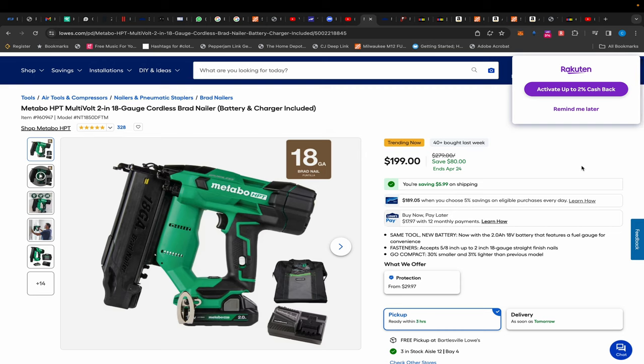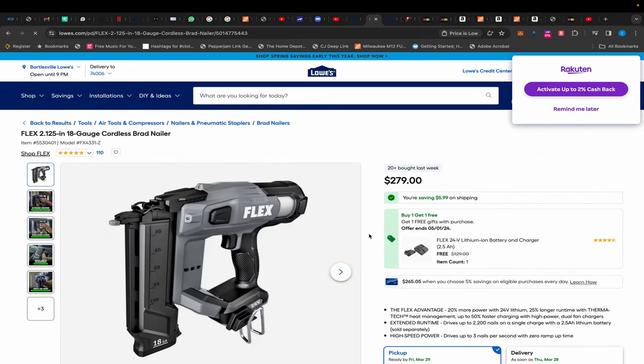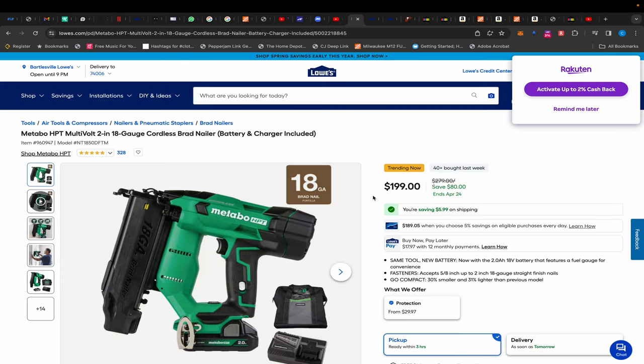Someone posted this under one of the videos from a couple days ago when I was talking about the Flex brad nailer kit over at Lowe's. I said I hadn't seen any Metabo HPT kits available. The Flex is $279 and comes with a 2.5 amp hour battery and charger on a BOGO. Now, Metabo HPT nailers are among the best in the world — toe-to-toe with Milwaukee. Most carpenters say if you got one, you don't need the other. The bonus is they have a lifetime warranty with no required registration.